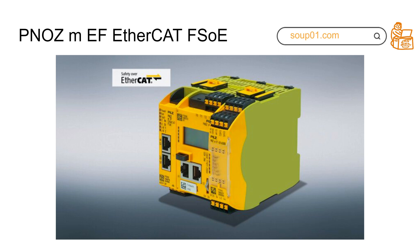Hello everyone, nice to see you again. I'm Chris. In this video, I'll give a very good introduction of a new combination module — the PNOZ m EF with CAT FSOE. I tested it a couple of times and I would like to make a video to explain the differences. In the future, I will make some tutorials on how to configure it.